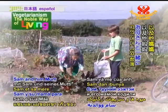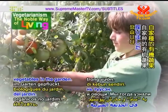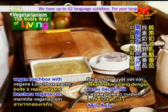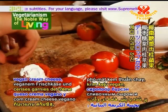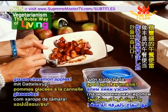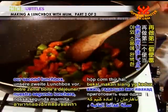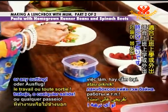Yesterday we joined Sam and his mum to pick homegrown organic fruits and vegetables in the garden. We then learned how to make a wonderful vegan lunchbox with raw courgette hummus, cherry tomatoes filled with vegan cream cheese, and date syrup glazed cinnamon apples. And now we're back in the kitchen to prepare our second lunchbox, perfect for school, work or any outing.